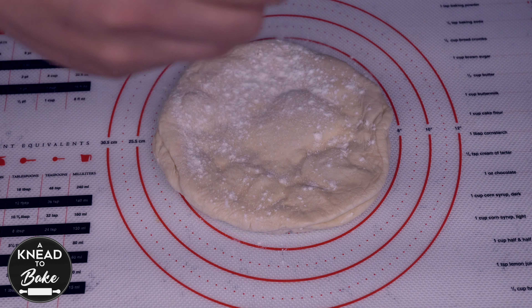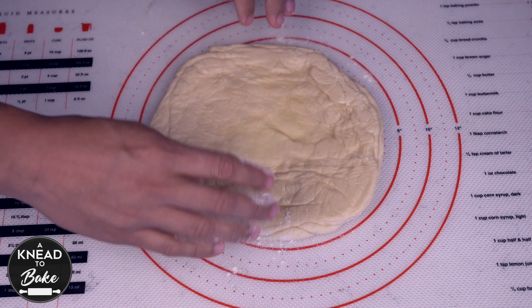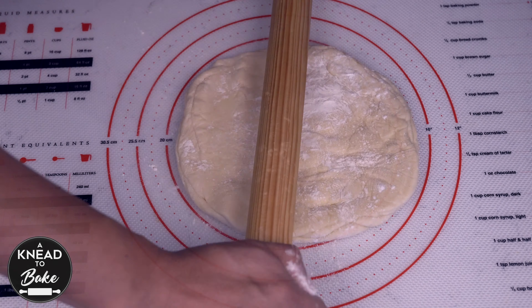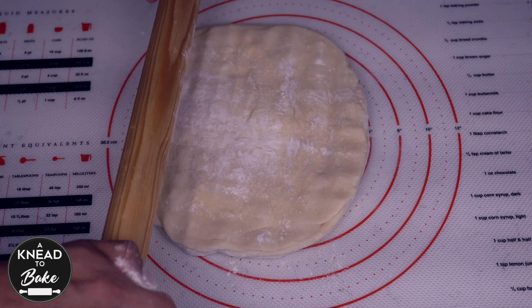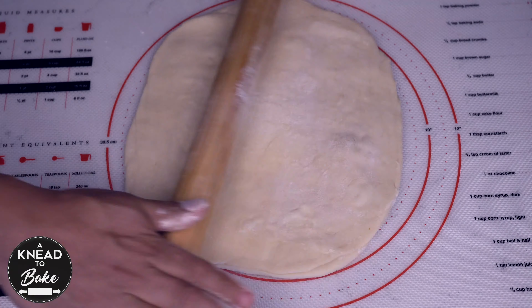After 20 minutes, take the dough out of the freezer, place it on your working table, and dust it with flour on both sides. Extend the dough with your rolling pin until you get a circle of at least 12 inches or 30 cm in diameter. Do the same for both stacks of dough.